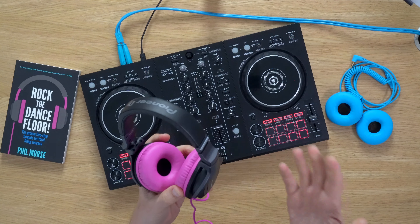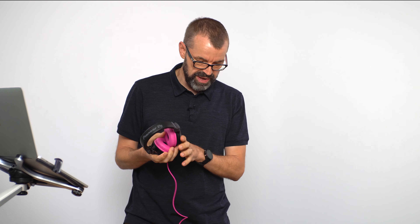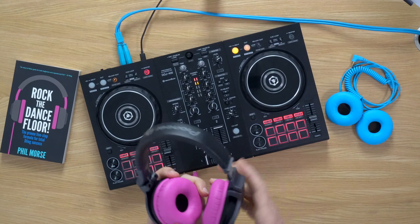They are a DJ headphone — designed for DJs, not for listening to for hours on end sat on your sofa. They clamp onto your ears pretty hard, and there's a good reason for that: they need to isolate you from the outside world so you can hear what's going on in the headphones. The main reason DJs use headphones is to cue the next track before the audience hears it. So you'll want to put them on like this to listen to the track, decide if you want to play it next, while blocking out the outside world — you're in your own little world.